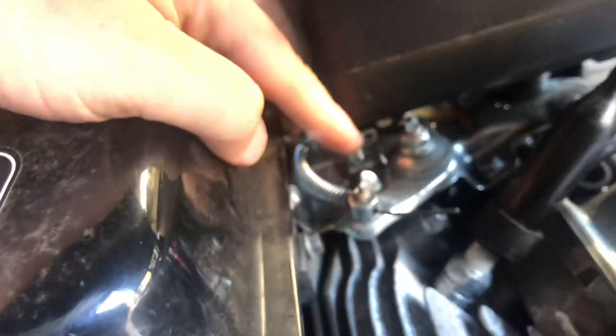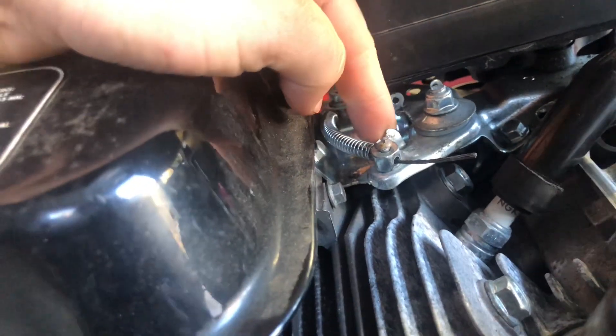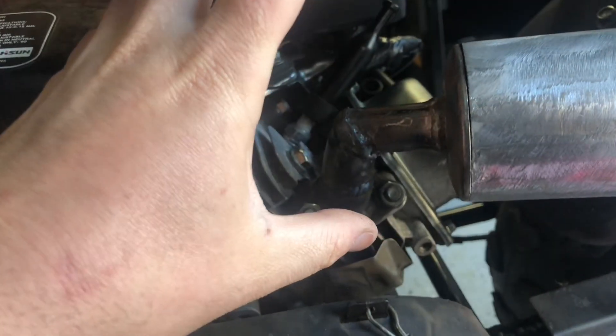For whatever reason Coleman or Tractor Supply did not want you adjusting that, so they actually welded this bolt in the front so you cannot adjust it. So what we're going to do today is probably just bend this tab down — it's probably the easiest thing to do.